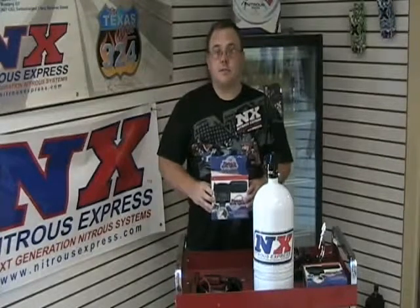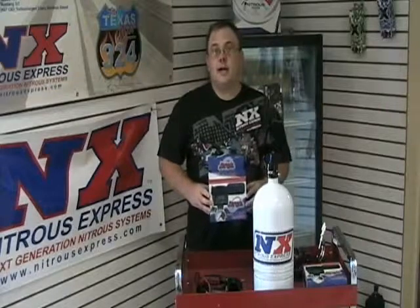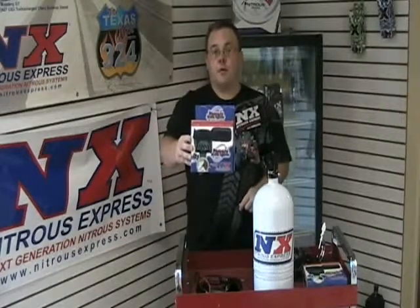Hi, this is Mike Abney with Nitrous Express. Today, we're going to tell you about one of my favorite products: the Nitrous Express Remote Bottle Valve Opener.